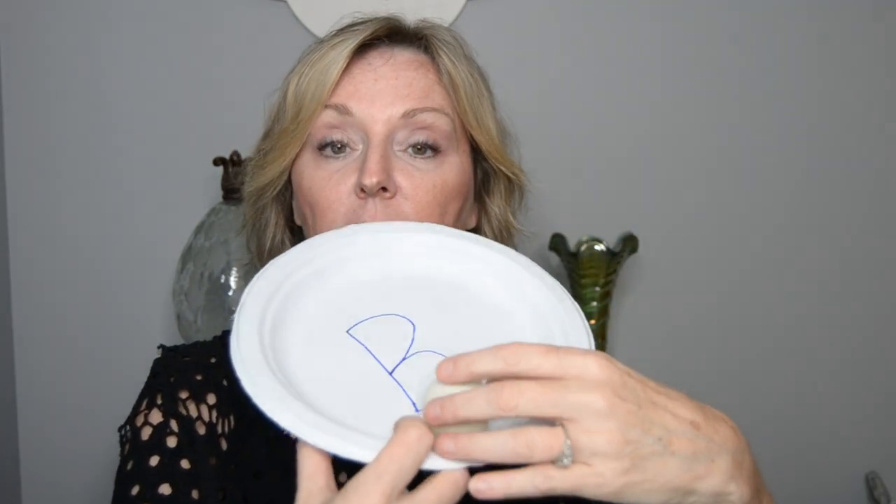My last hack uses paper plates and ping pong balls. On the plates, write out the letters. The children dig through the ping pong balls, find the letters that match, and put them on the matching plate. You could also do uppercase and lowercase matching. I have a video called Alphabet Soup where I cover matching letters — uppercase and lowercase — in more detail, and I'll put a link to that video here.